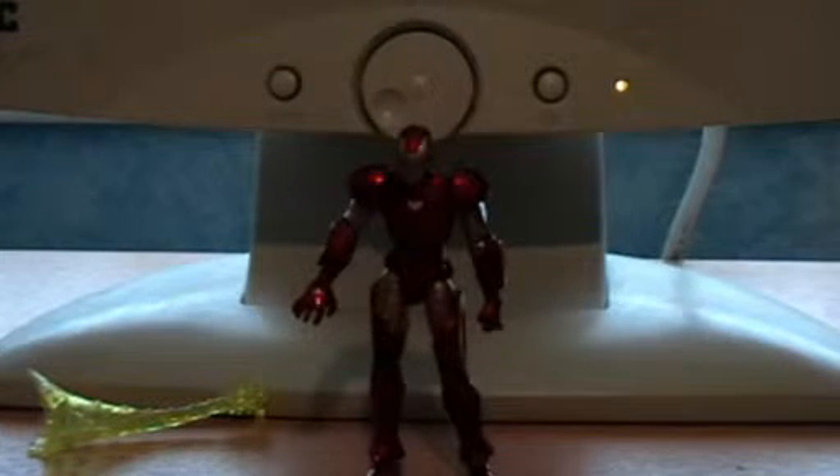Hello and welcome to Torch of Belfast. This is going to be my first review alone. It's going to be a short review, and this is on Marvel Universe Iron Man.